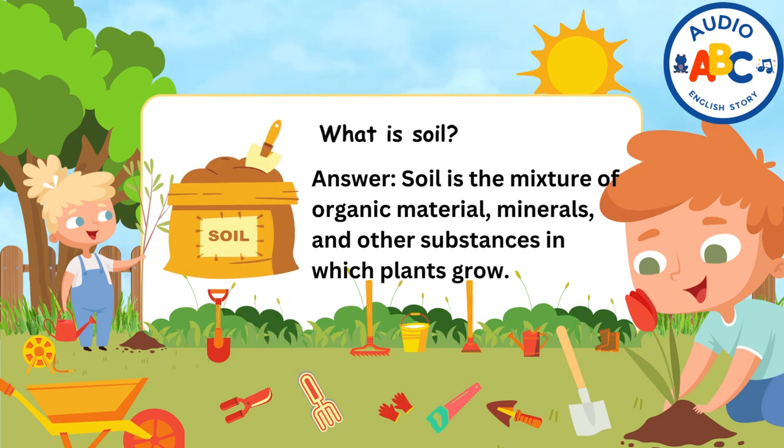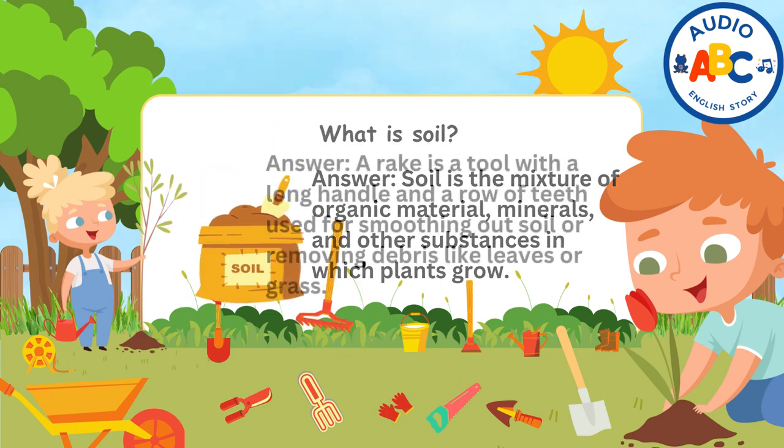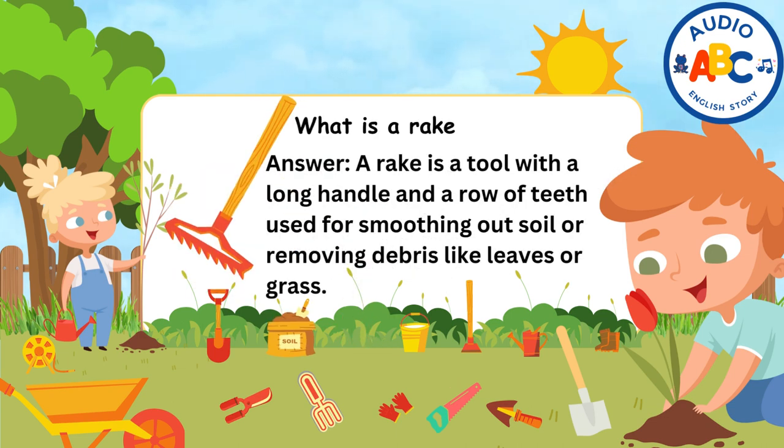What is soil? Answer: Soil is the mixture of organic material, minerals, and other substances in which plants grow. What is a rake used for? Answer: A rake is a tool with a long handle and a row of teeth used for smoothing out soil or removing debris like leaves or grass.